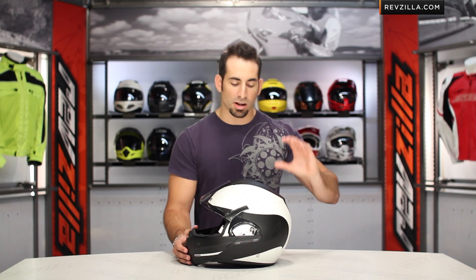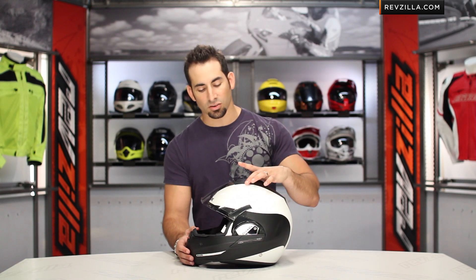Remember, the Evil Line 3 ST is a huge leap forward from the Evil Line 2 ST, so watch that full detailed breakdown. It has an internal fit shape of intermediate oval, it's 200 grams lighter, and has some other features as well. Watch that breakdown and get the full scoop at RevZilla.com.